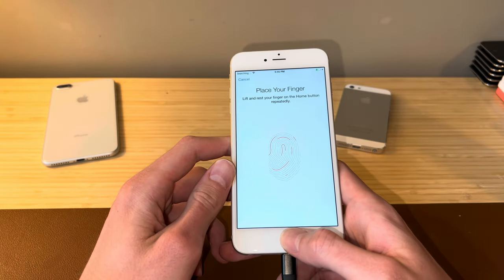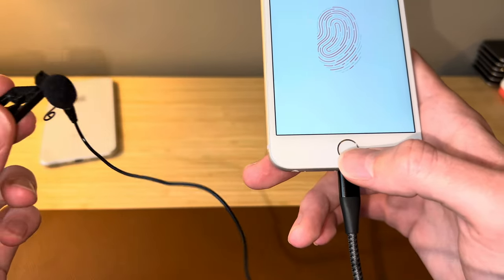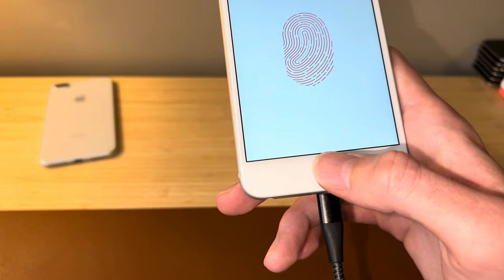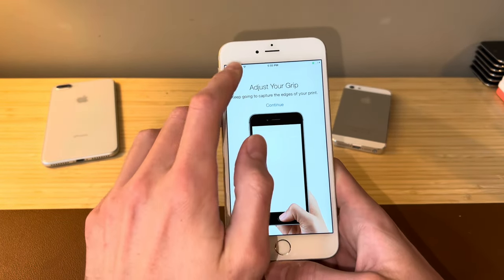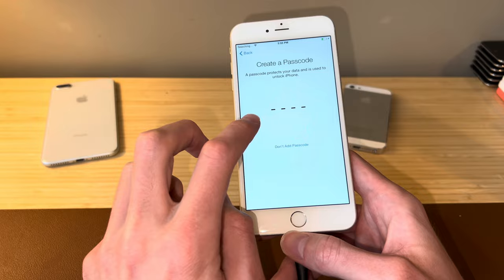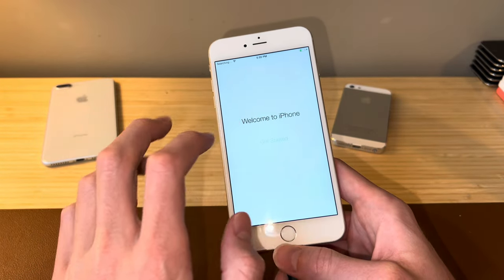Is Touch ID working? Yes, it is. Listen to how loud the vibration motor is here on the iPhone 6 and 6 Plus — I don't think that is normal. I think this one might be a little bit loose. We're actually not going to set up a password, so let's get on to the home screen.